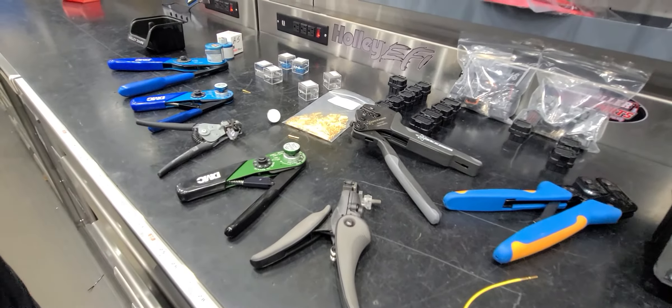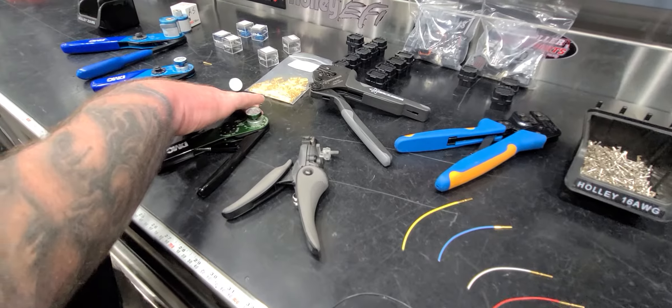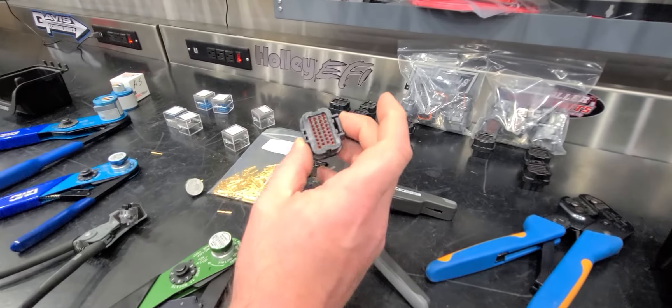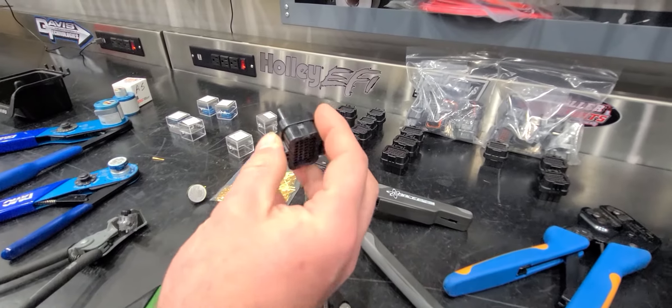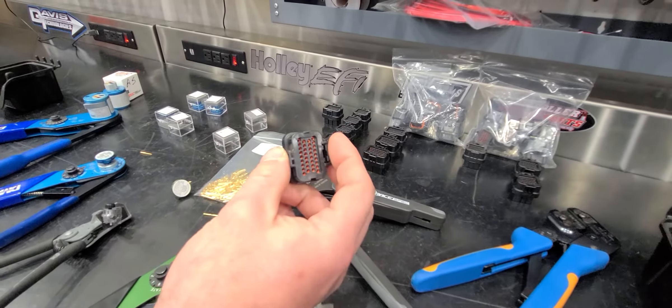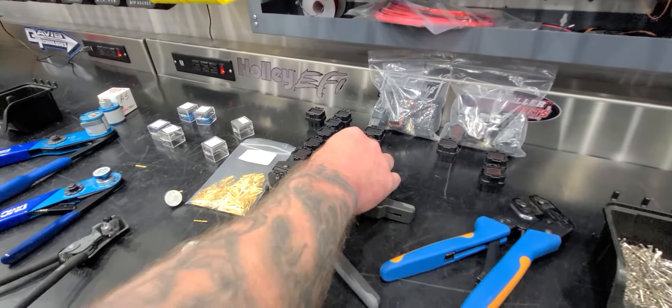First off, these terminals are made for these connectors — the AM SuperSeal 1.0. Holley uses them, so does MoTeC, and a couple other companies use these connectors for ECU terminals.